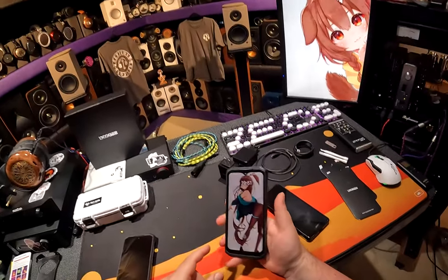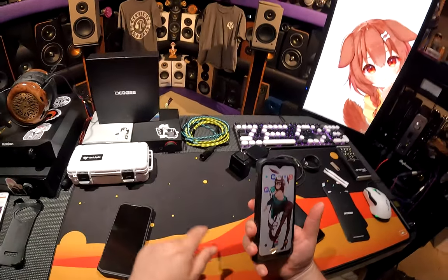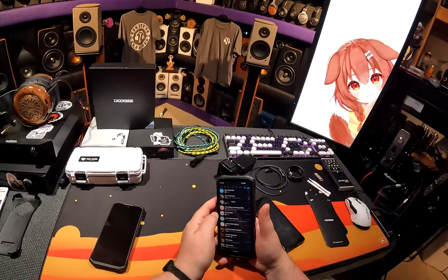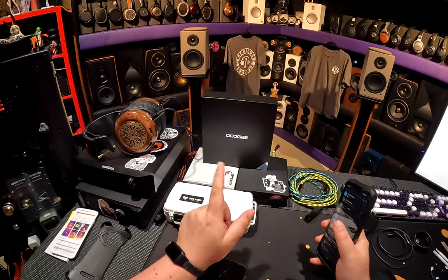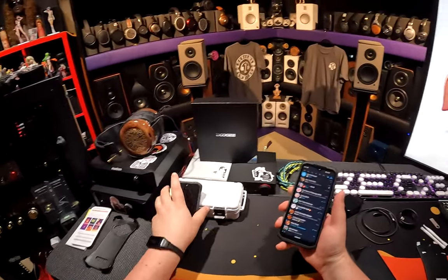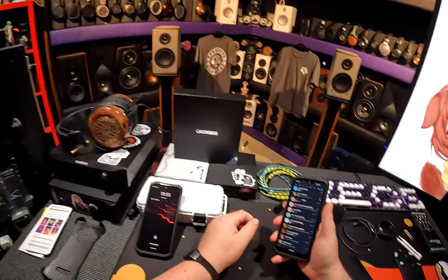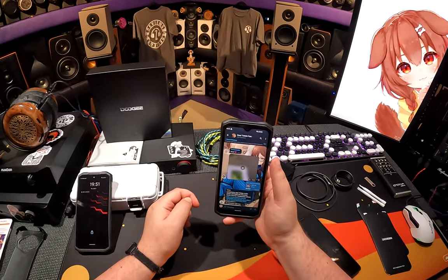It's got a fingerprint reader on the side, a power button, volume rocker, and a custom button. I've set it up so one press loads Telegram — I use Plus Messenger, which you get off App Center, not the Google Play Store. It updates much faster that way without the Android limitation on downloaded files.